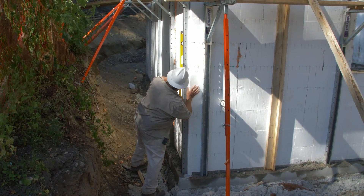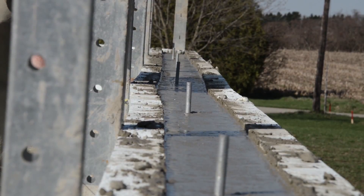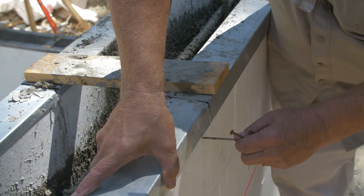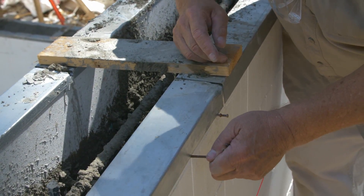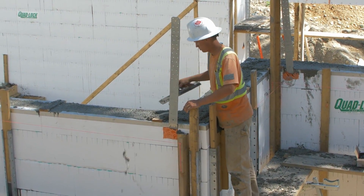Check for plumb, straight, square, and level. Realign walls with adjustable bracing to make minor adjustments to elevation. Raise track slightly and pin to form panels. Screed away excess concrete and trowel smooth.